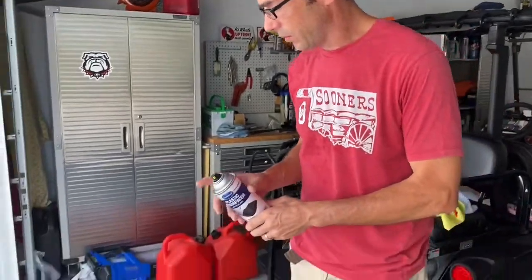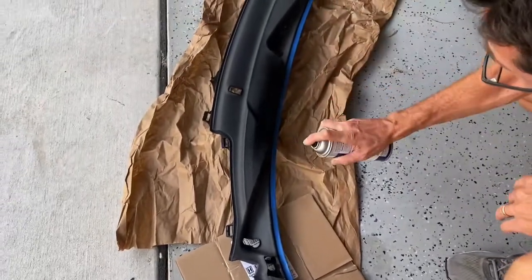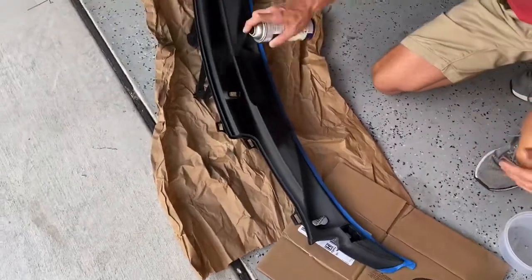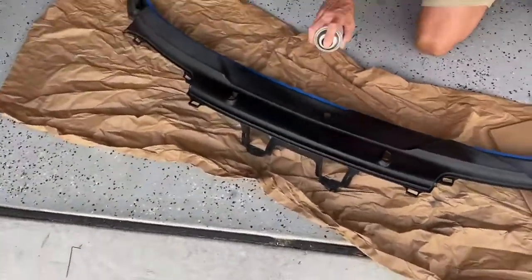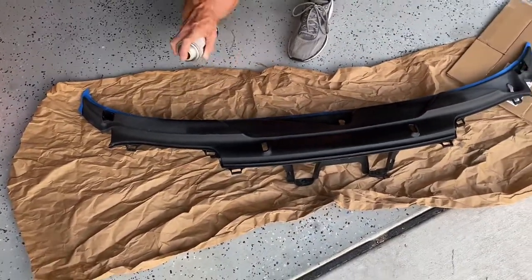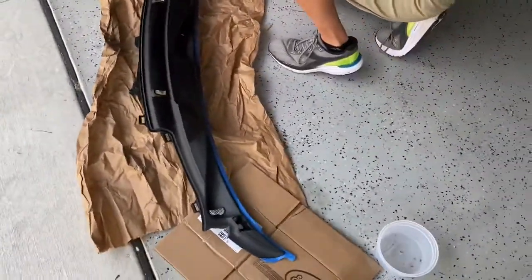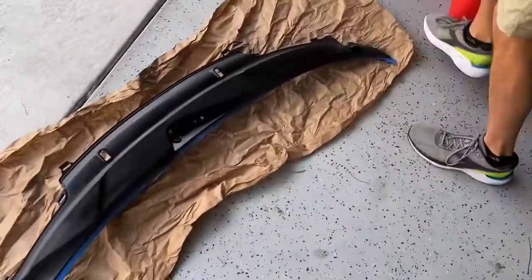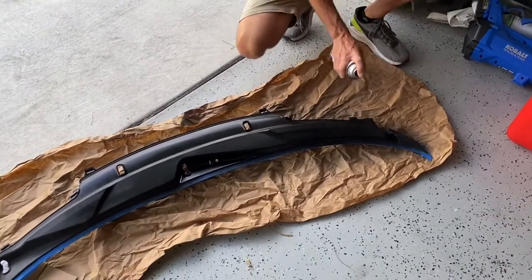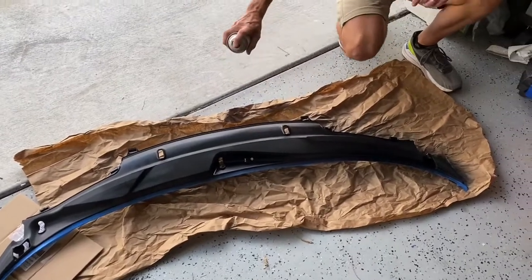So I'm going to go ahead and start laying down the first coat and see how it goes down. They say just to do some light coats on it, so I'm doing that right now. I did mask off the rubber gasket — that's what the blue tape is. I'm not sure how this stuff reacts, but it's not really paint, it's more almost like a dye, I guess.